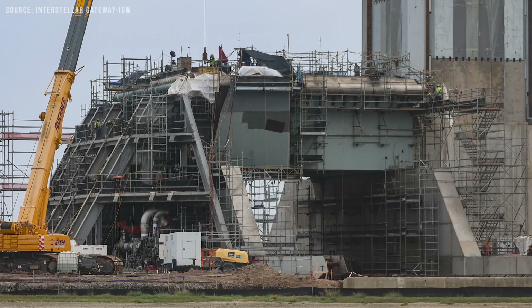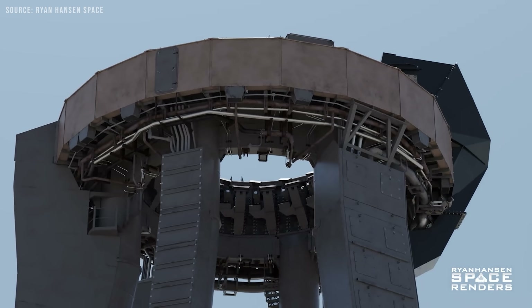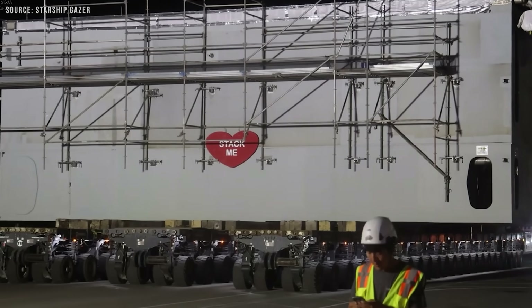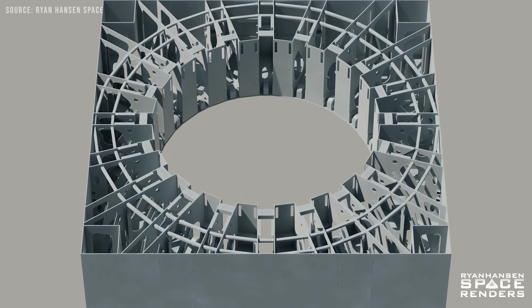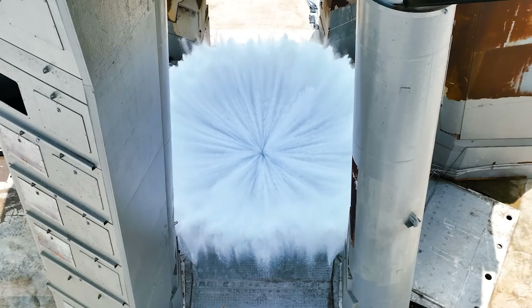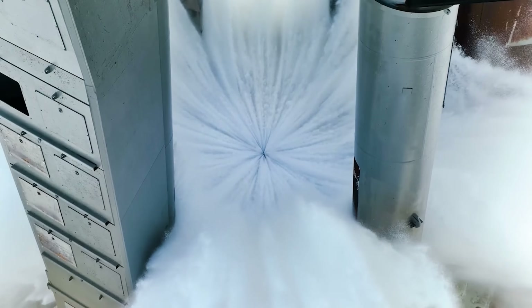Visually and structurally, the Pad 2 mount also differs significantly from Pad 1. While Pad 1 features a donut-shaped design, Pad 2 is a larger, cuboid-shaped structure with a central circular cutout for booster integration. Sitting atop this mount is a water-cooled steel plate, similar in function to the one at Pad 1, but located on the top deck rather than underneath.